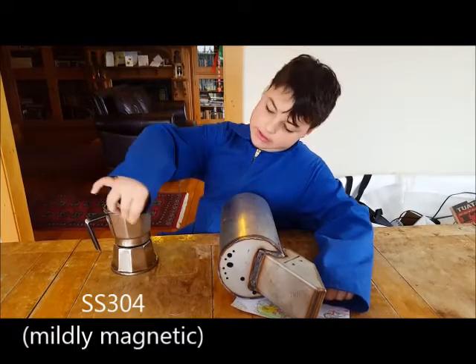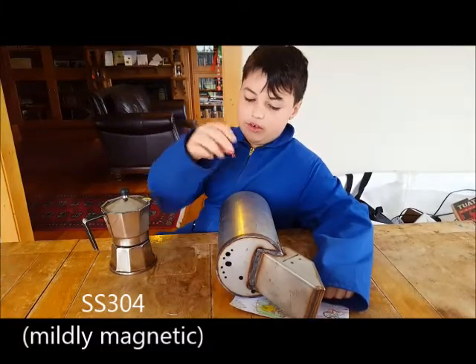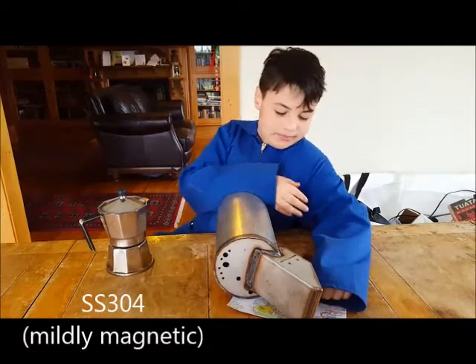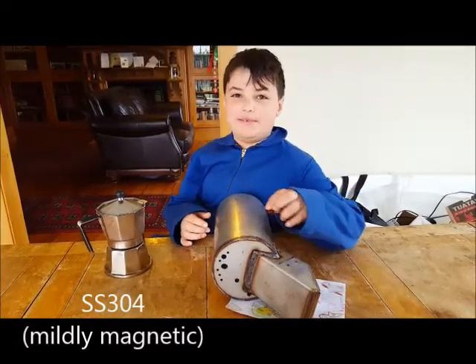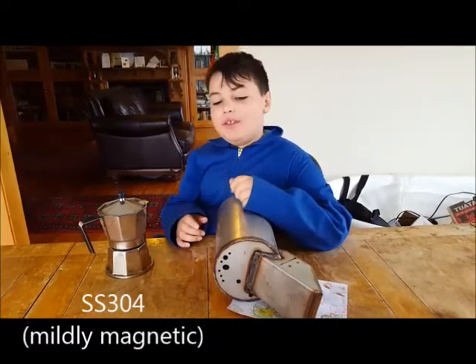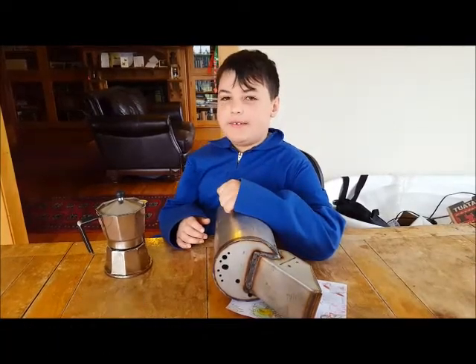There, I'll put it somewhere you can see. This one is not mildly magnetic. According to the specifications it's cast iron, but we don't think it's cast iron. So it's either SS316 or SS310.